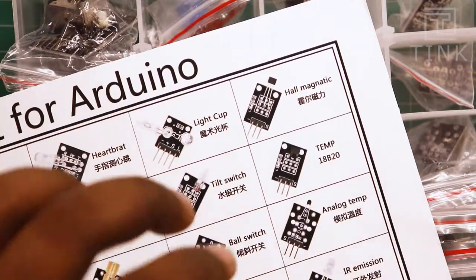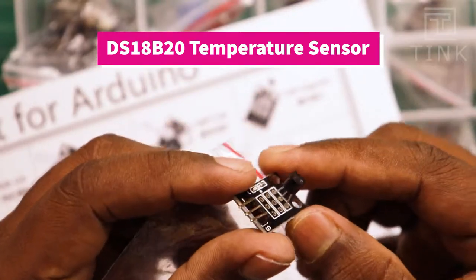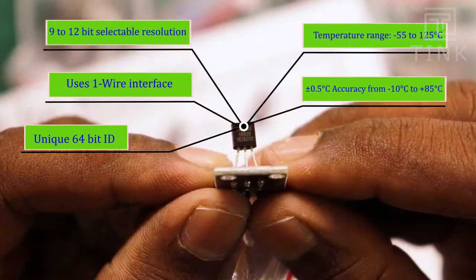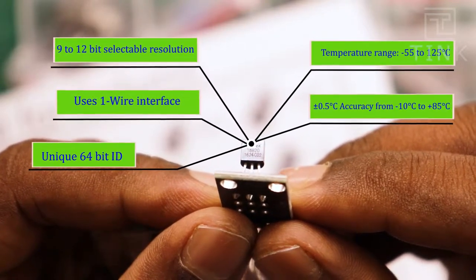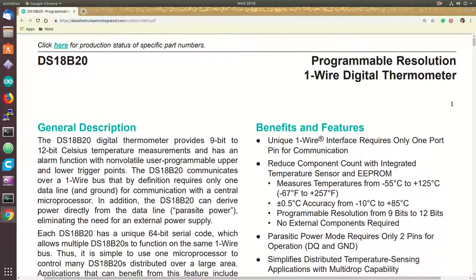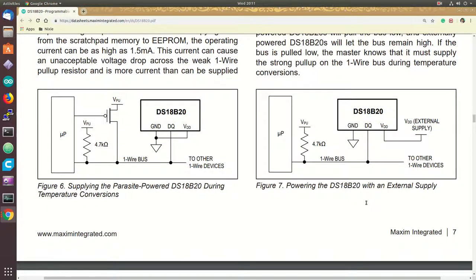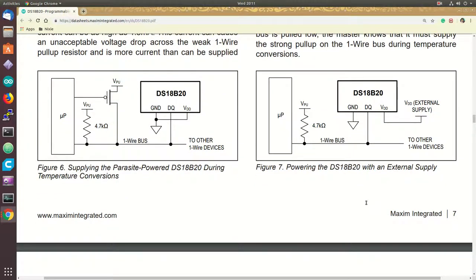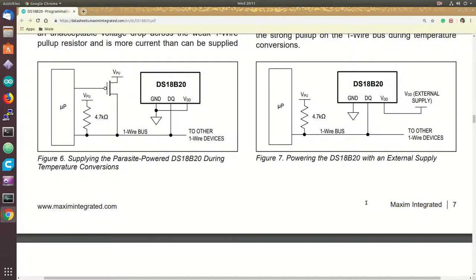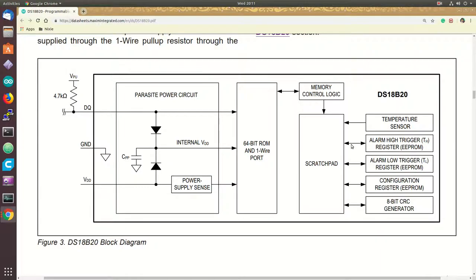Let's use the DS18B20 digital temperature sensor. It has an inbuilt analog-to-digital converter programmable for 9 or 12 bits, and supports the one-wire protocol — allowing data exchange using just a single data line without a dedicated power supply; only a ground wire and a data wire are needed. The sensor contains a parasitic power supply to harvest power from the data line. The microcontroller acts as master, and upon request, the sensor responds with temperature data.